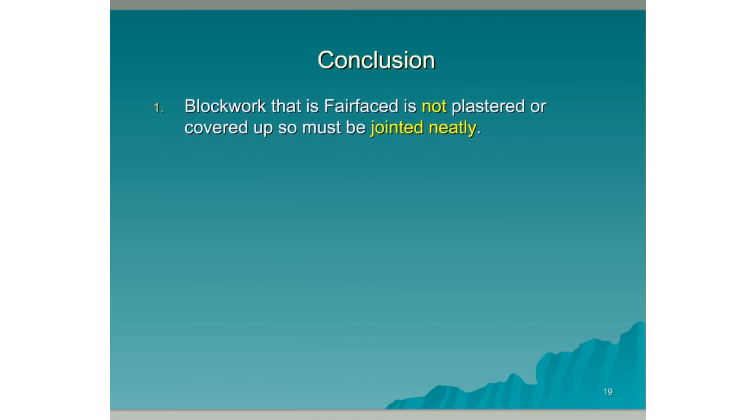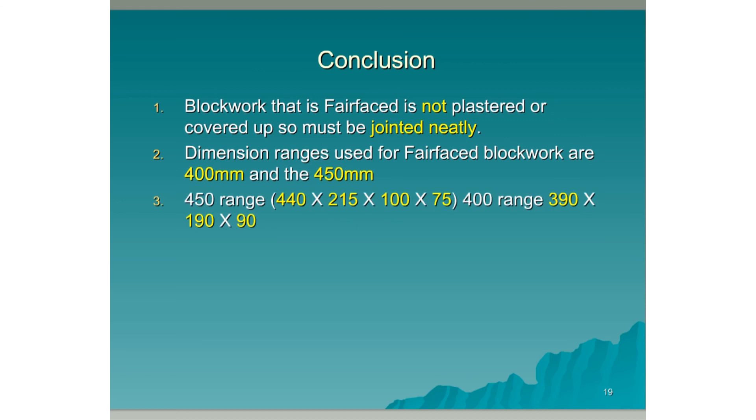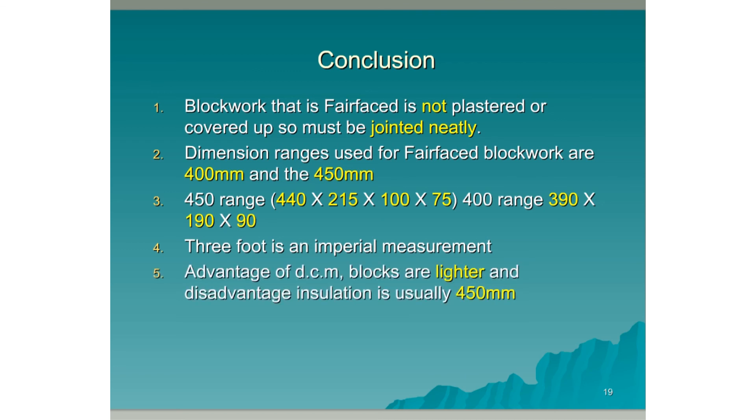Conclusion. Blockwork that is fair-faced is not plastered or covered up, so must be jointed neatly. Dimension ranges used for fair-faced blockwork are 400mm and 450mm. The measurements used in the 450mm range are 440, 215, 100 and 75. The measurements used in the 400 range are 390, 190 and 90. Three feet is an example of an imperial measurement. One advantage of using DCM blocks is that the blocks themselves are lighter. One disadvantage of using DCM blocks is that they don't match the size of sheets of insulation, which are usually 450mm in height.